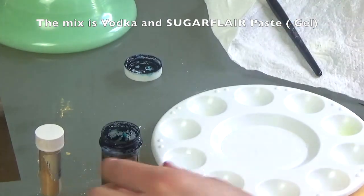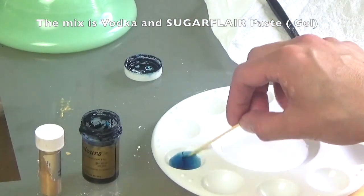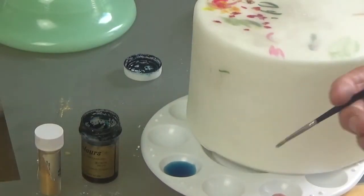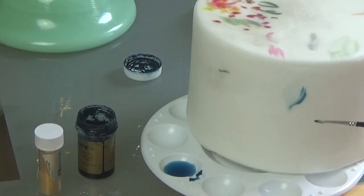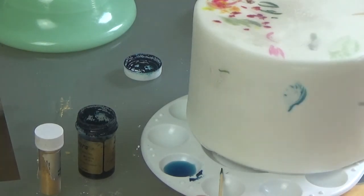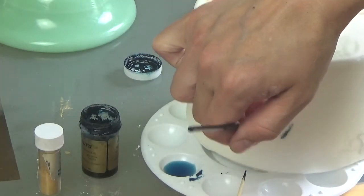I'm going to be using a sugar flare paste, known as gel in America, just a very, very little amount of it for a watercolor effect, and a bit of vodka. And here is just the basic, very, very simple techniques that I use with only two different brushes.